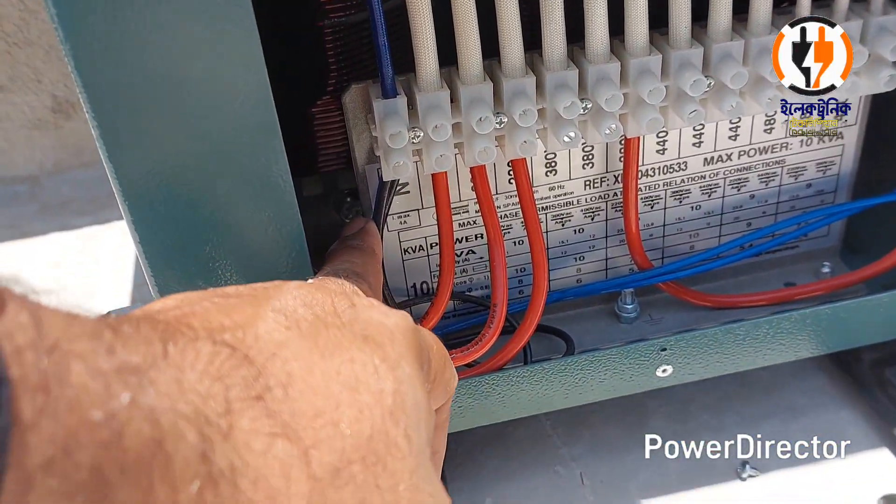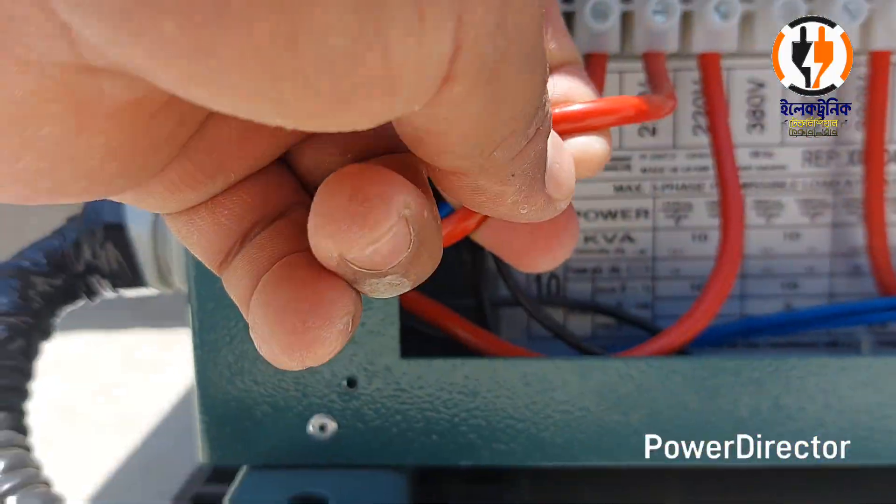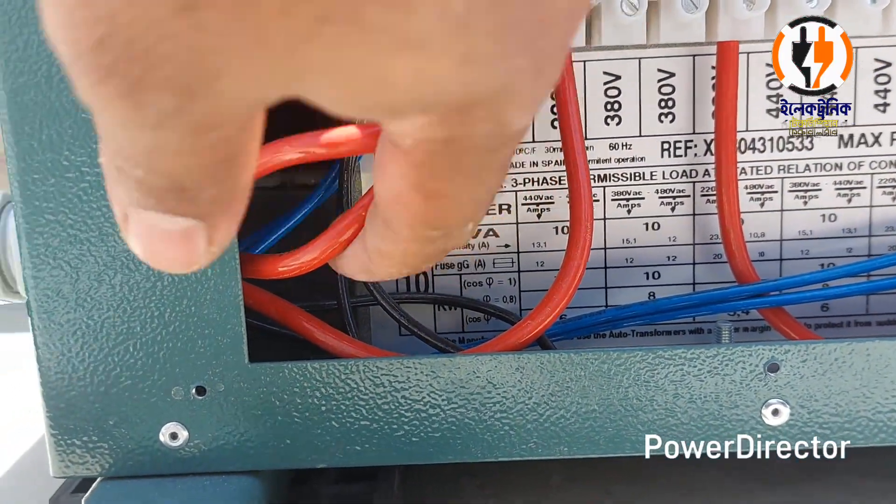Hi! This is the quality of color phase. Basically, this is the quality of 3 phases. It is the quality of 4 phases.